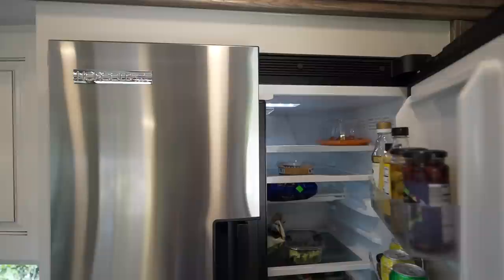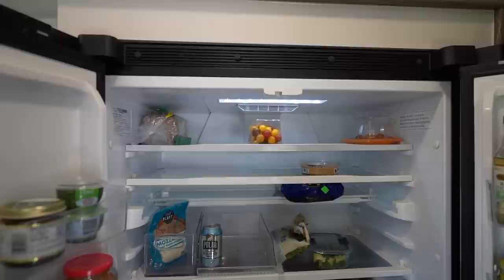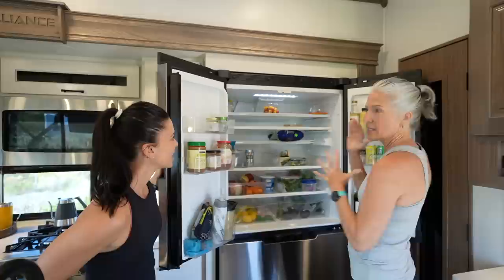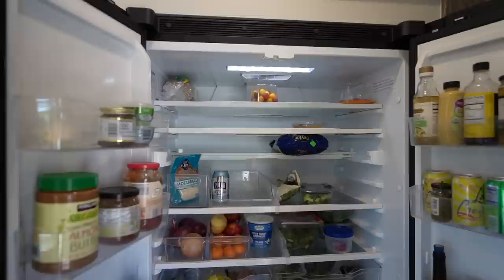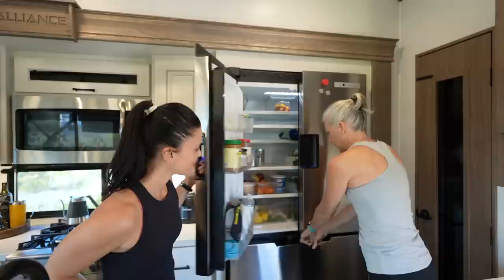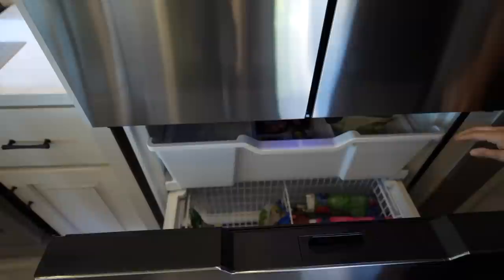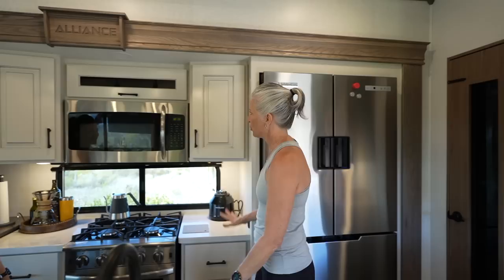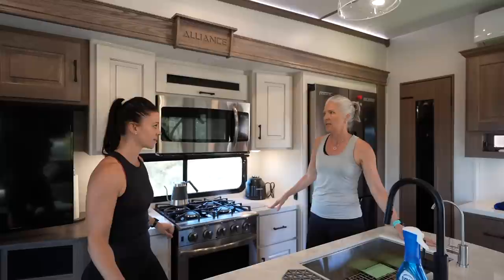Another standout upgrade is the Noracle 12-volt, 20 cubic foot refrigerator. It's a large, beautiful appliance that maintains temperature much better than propane absorption refrigerators. It has plenty of bins for vegetables, a big freezer with room for ice cubes, two layers of storage, and is very energy efficient.